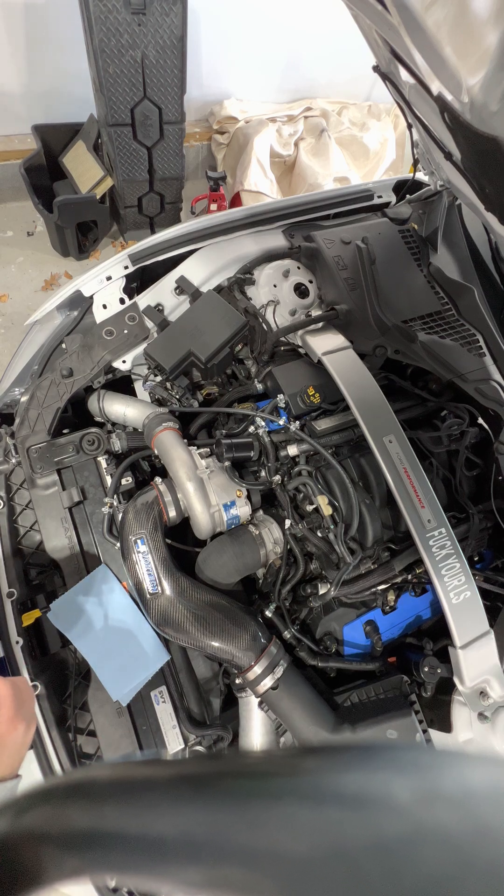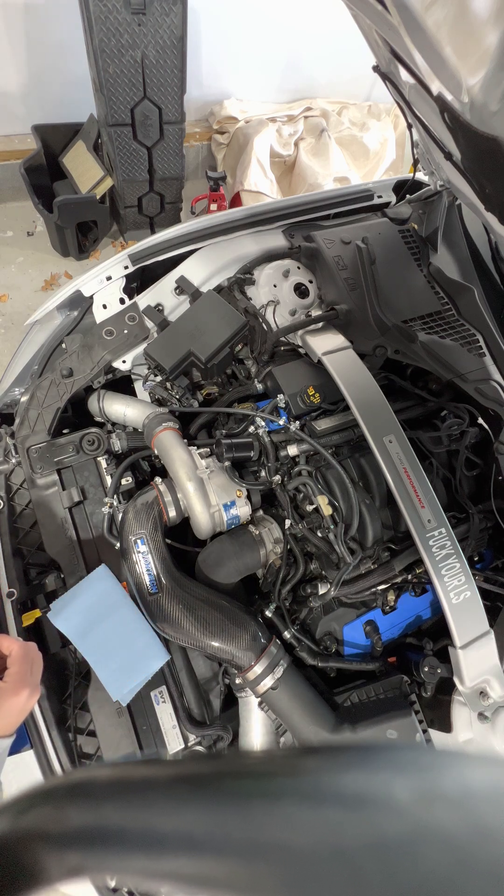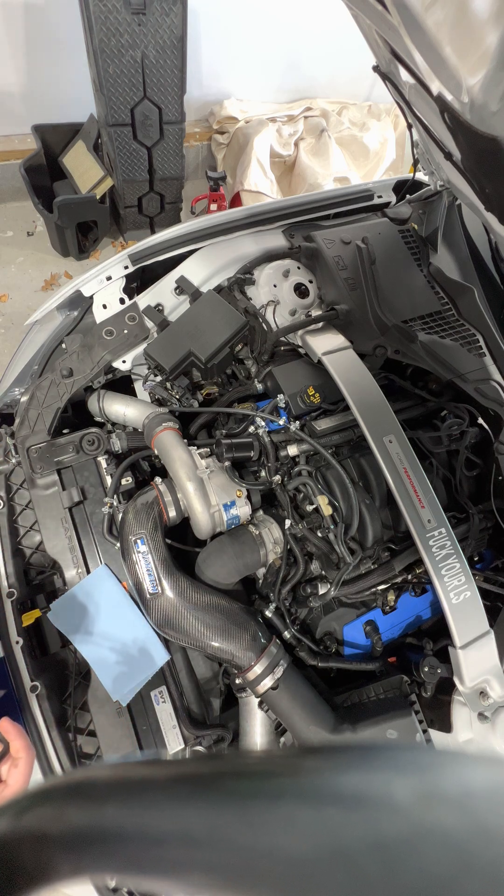Hey guys, Dan the Mustang Doctor. I'm going to show you today how to check the supercharger oil on your Vortec or Paxton centrifugal supercharger.